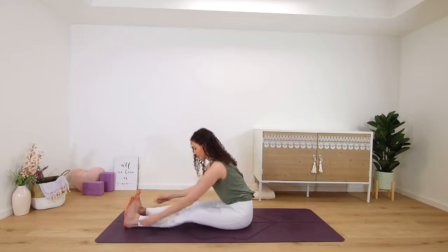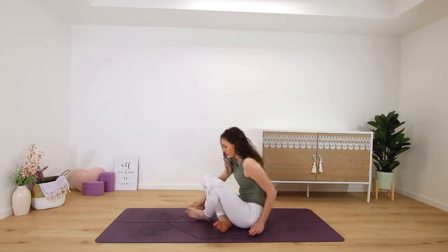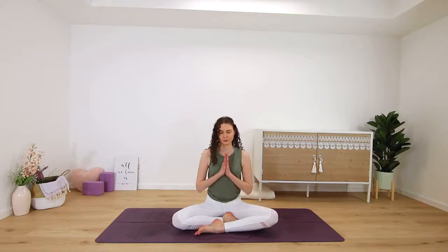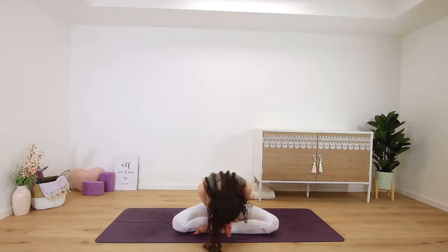On your next exhale, release and transition into a comfortable seated position to bring this practice to a close — cross-legged or kneeling. Hands meet in prayer in front of your heart. Thank yourself for making it to your mat today. From my heart to yours, namaste.